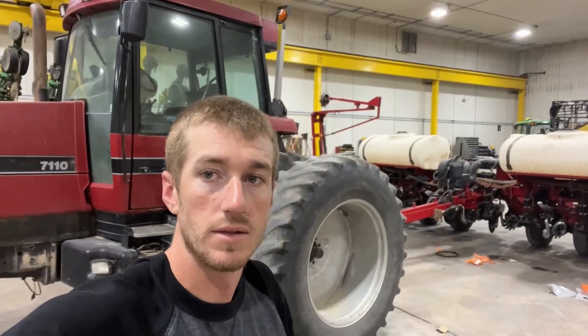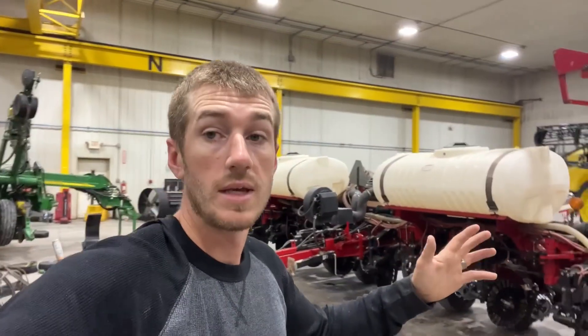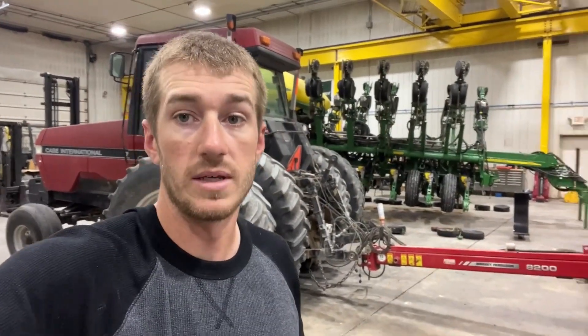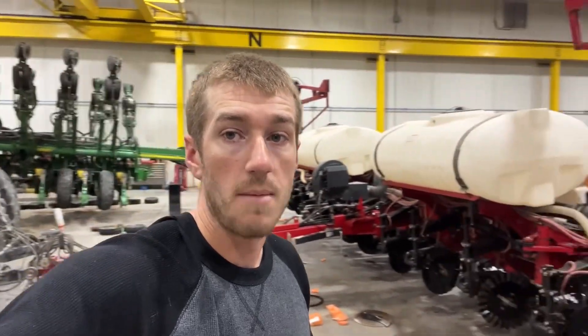Hey guys, Adam Fennig here with Fennig Equipment. You're tuned into the Talking Shed. Behind me we've got a couple projects that have came in the shop recently. It's only late September, but now is a great time to look through that planner, get it in here in the shop and get ready to go, because as we approach December, things are going to get super busy and timing will be a lot tighter.